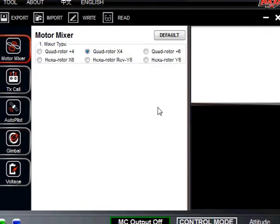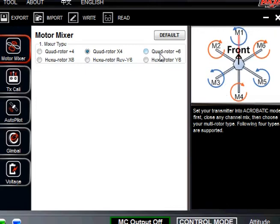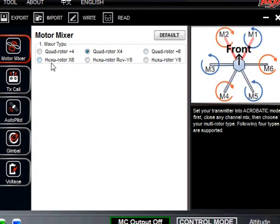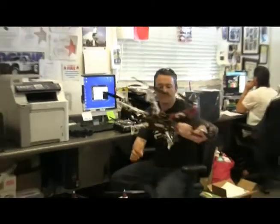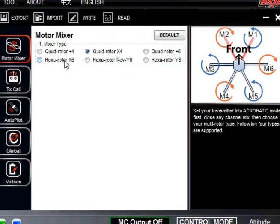Since this is a F450, you've got it set up in the quadrotor X4 formation. You can see that you have your two red and two white — those are your front, and you prefer to use the red because it's what works. You'll also notice over here you have quadrotor plus, quad, hexarotor X6, hexarotor, reversal Y6 — a bunch of different formats you can do. But we also have the F550, and I had it set up at the hexarotor X6.